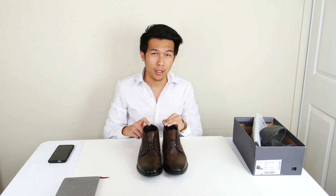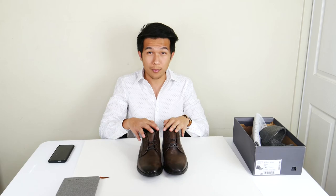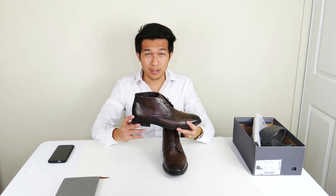At first when I saw this boot I wasn't really impressed, because some of the chukka boots I've encountered in the past that are leather come in a standard size which means the boot looks a little bit wider than I prefer. It essentially makes my feet feel a little bit chunkier than what I'd like, so I thought this boot was going to be like that.